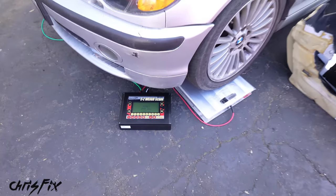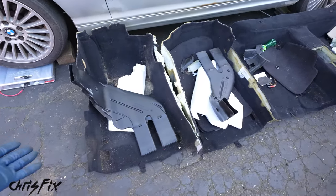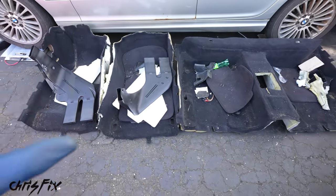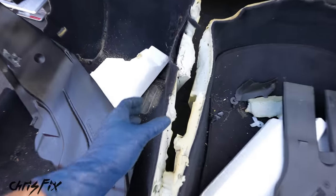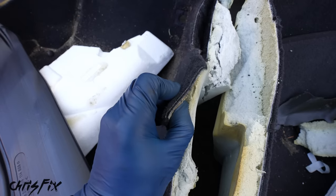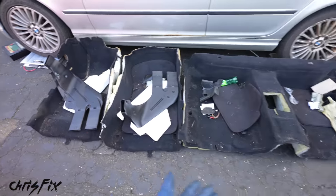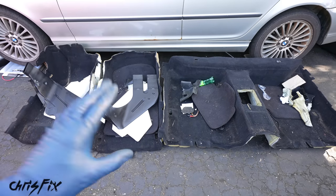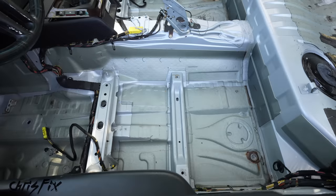We hit our milestone by removing 45 pounds of carpeting — we're below 3,000 pounds now. Just look at how thick this carpeting is and all the insulation on it; no wonder it's so heavy. But we're not done yet — we still have to remove the sound deadening that's bonded to the metal.